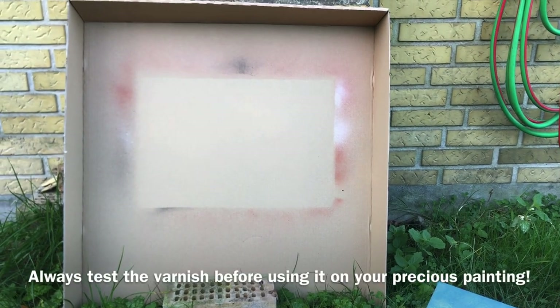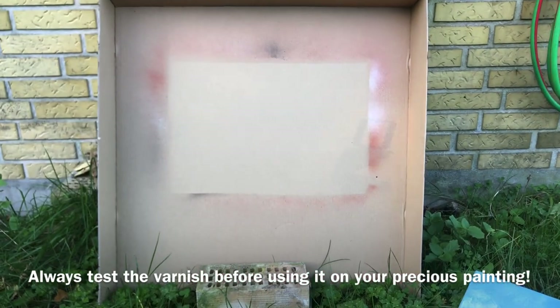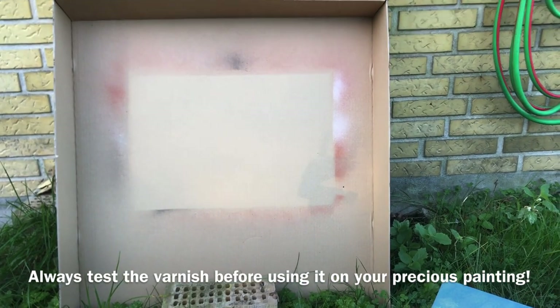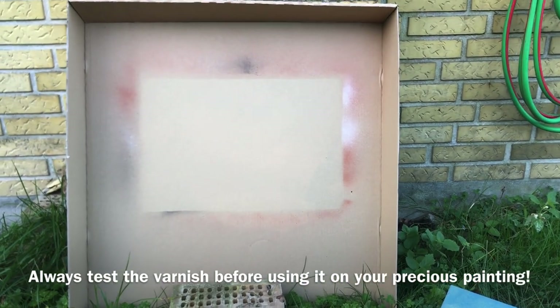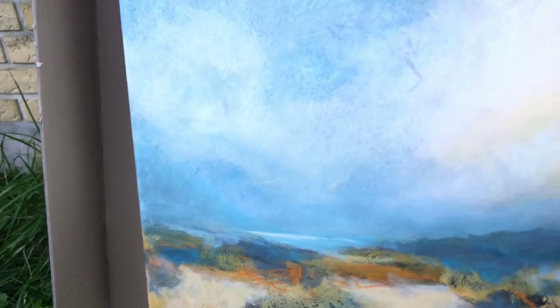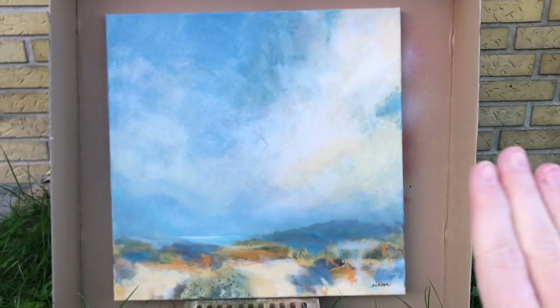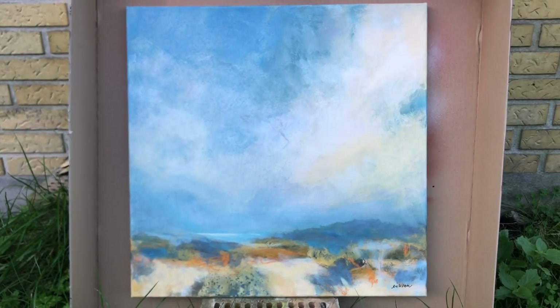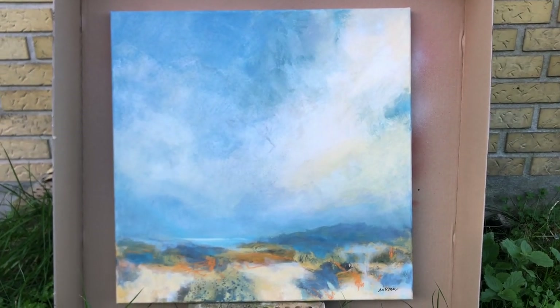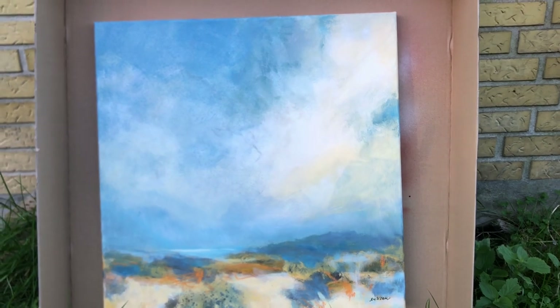I set up a cardboard box and put a couple of bricks down to keep the painting off the ground while spraying. The painting is slightly at an angle. You don't want the painting lying flat because it can create puddles of wet varnish on the surface of the painting, and you don't want that.